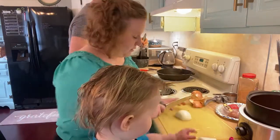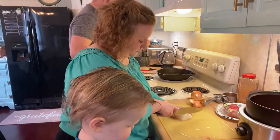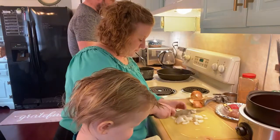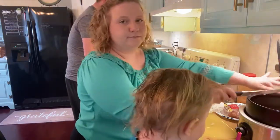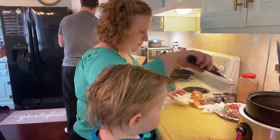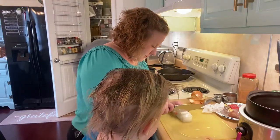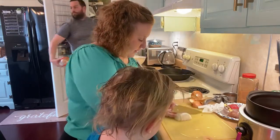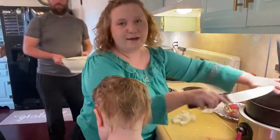Mommy's chopping the onion. I don't have a lot of time to be spending over the stove, so crockpot meals like this are perfect. My husband is currently moving around behind me getting lunch ready for the kids because they're getting hungry.